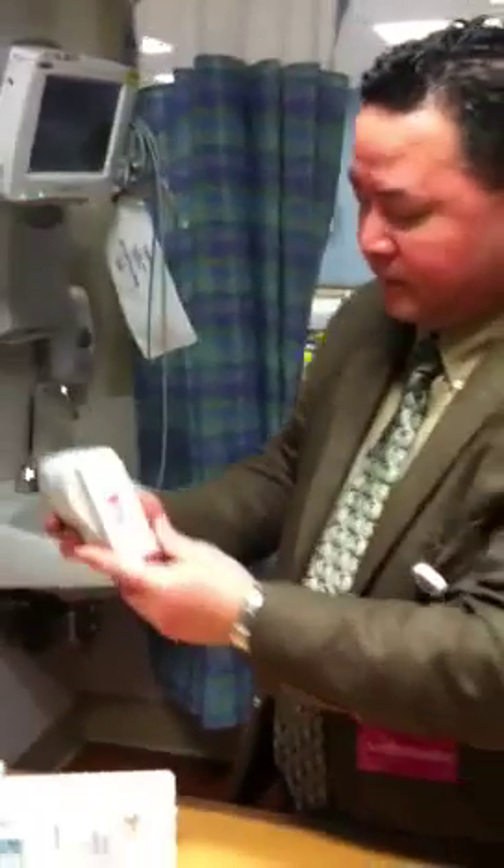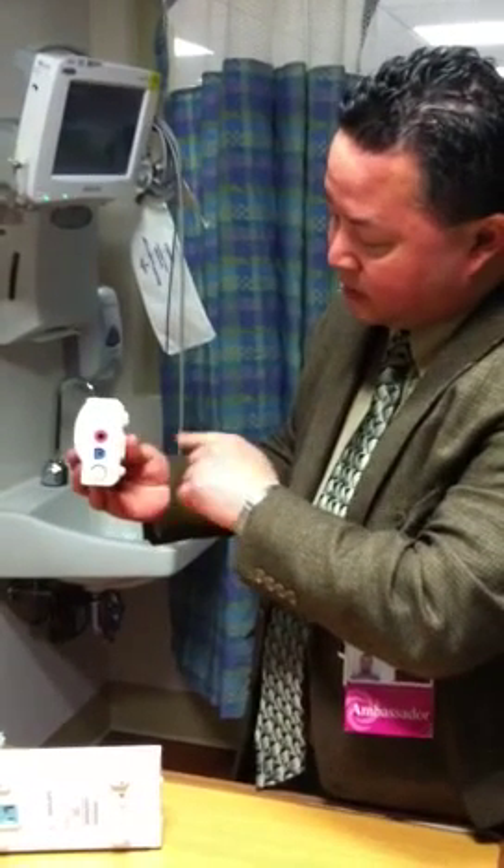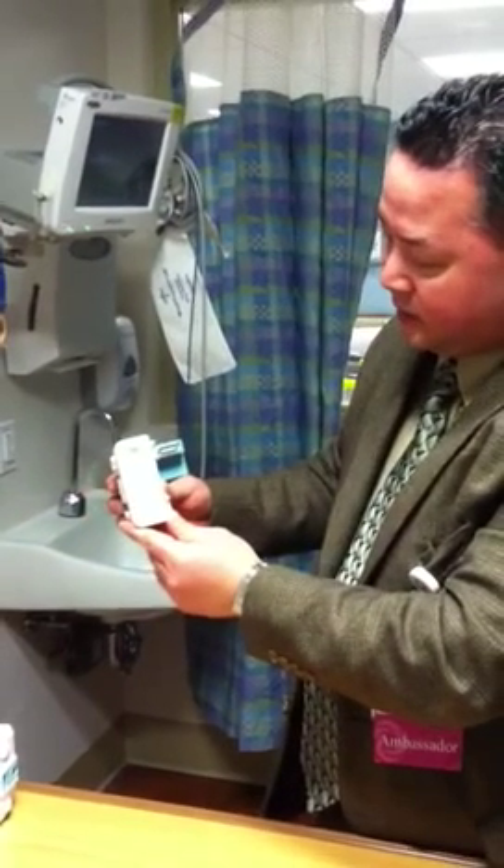This is to demonstrate the assembly of the end-tidal CO2 module for the Philips MP30s. This is a module you're familiar with that has a non-invasive blood pressure, SPO2, and ECG leads. This is a module you may not be too familiar with — this is the end-tidal CO2 module.